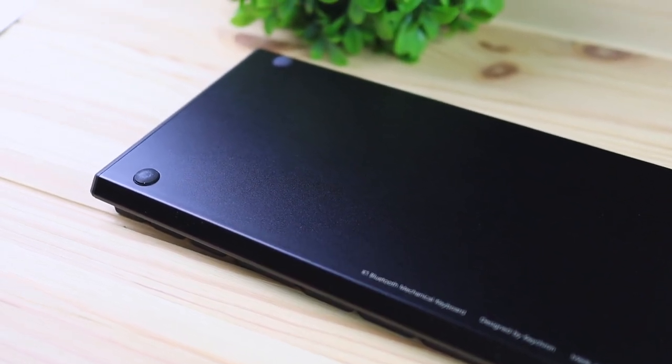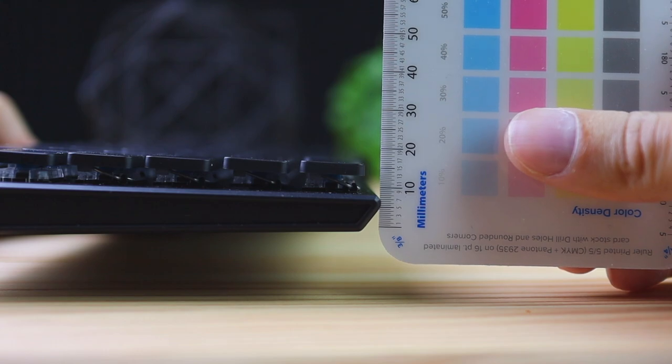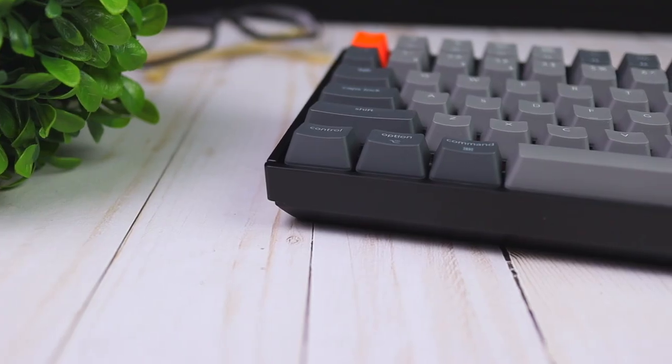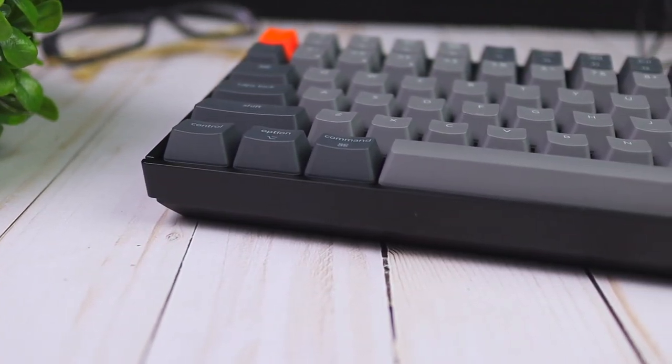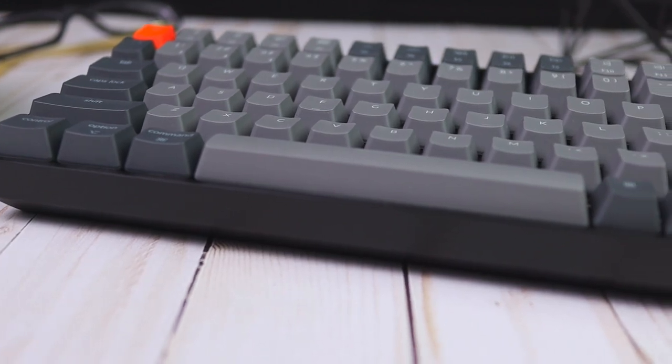On the back, each corner has rubber feet that help grip the keyboard to your desk. Unfortunately there are no leg adjusters, but that's okay because this keyboard is designed to stay slim. The height at the front edge is about 18 millimeters, which is really thin. Compare that to the Keychron K2 at 38 millimeters — this is more than twice as thin. Personally I'm a huge fan of that because I don't like my hands propped up high, and it means you don't need a palm rest.